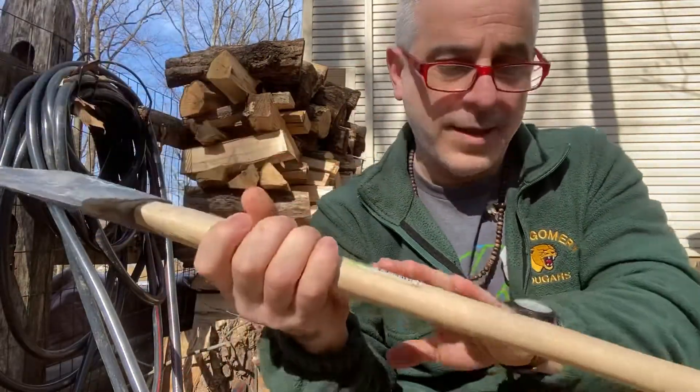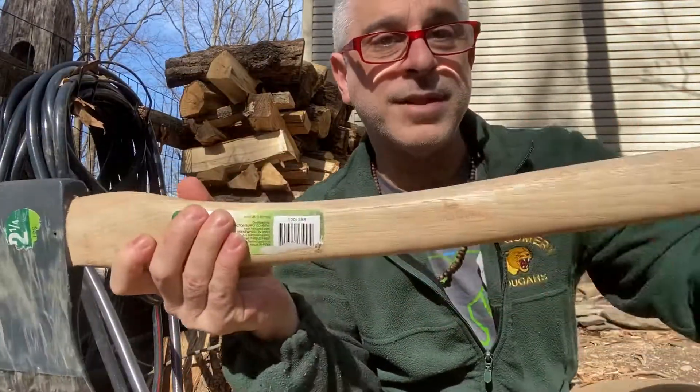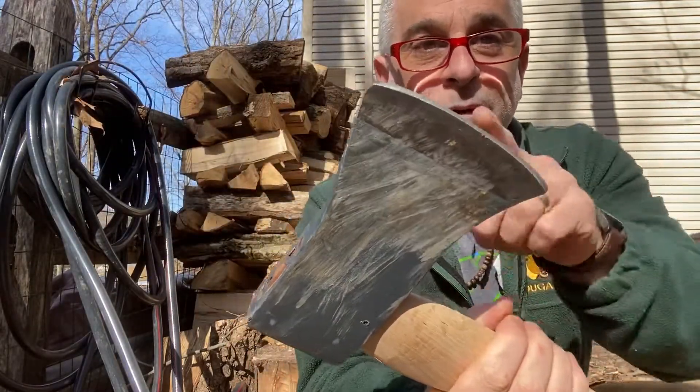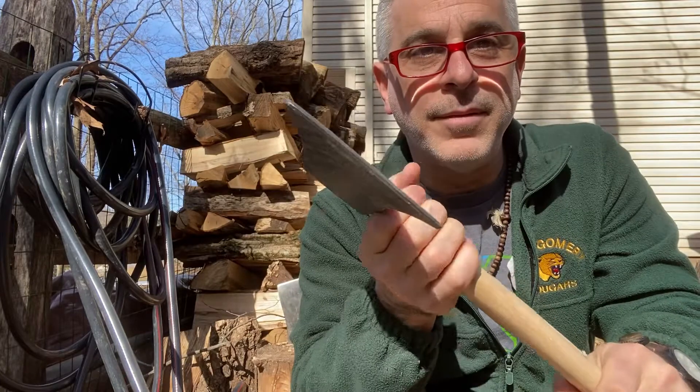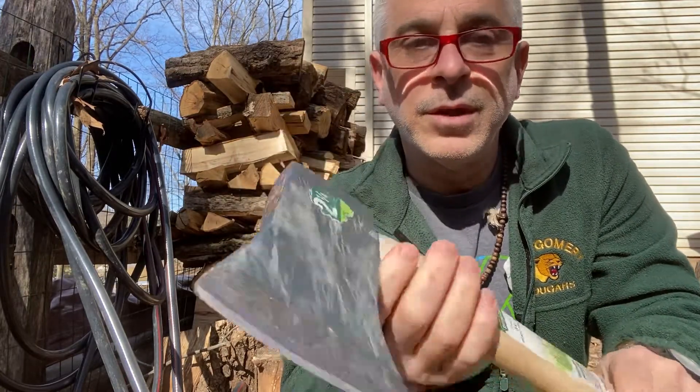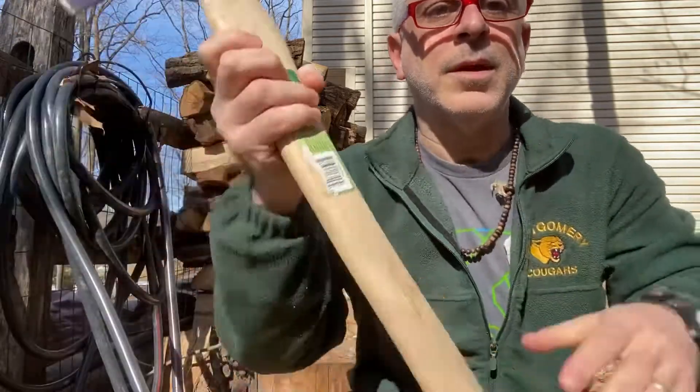I haven't worked on the handle yet. I'm going to sand the handle down and put a little bit more of an edge on the bit. But it's pretty good — two and a quarter pound, it's a boy's axe.